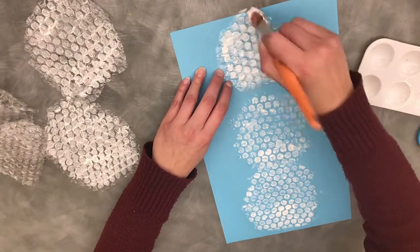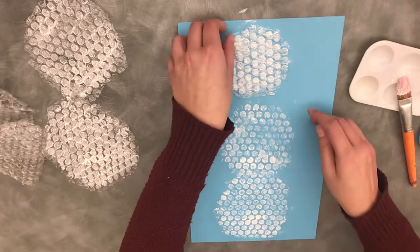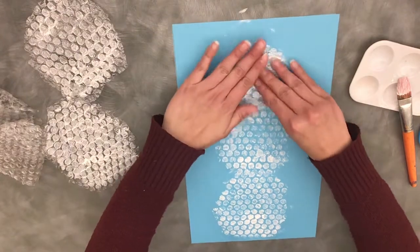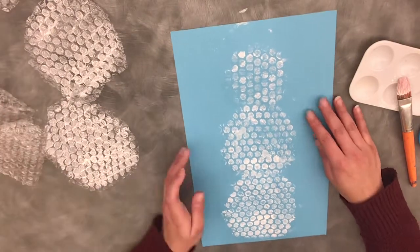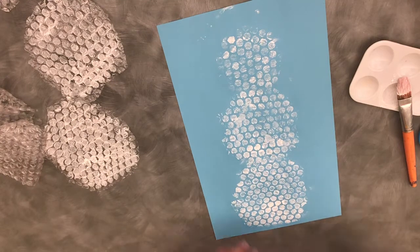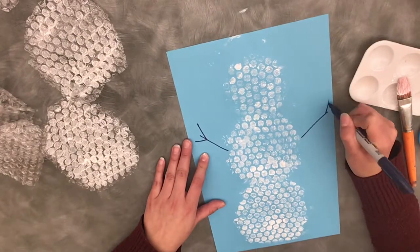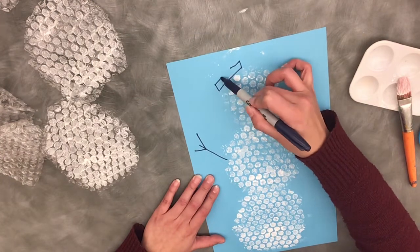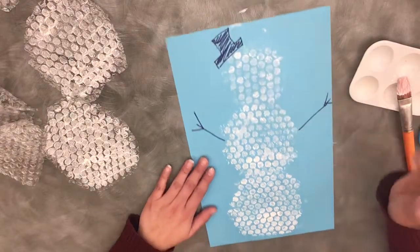You can use more paint if you want, or less — it's up to you. You can use different colors too if you'd like. So there's my snowman. I do have a marker here — you can use crayons or whatever you'd like. I'm gonna give him some arms, and then maybe a hat up here. You can color that in if you'd like — a little hat there.